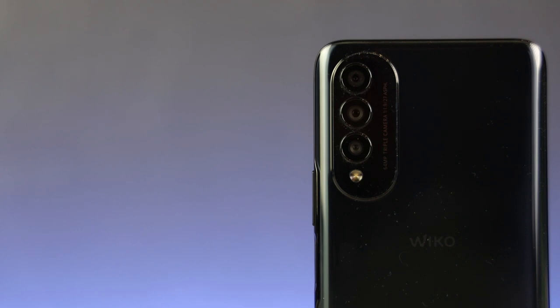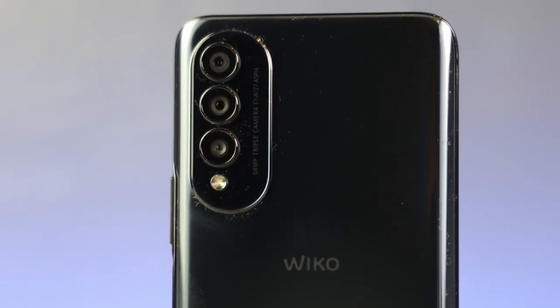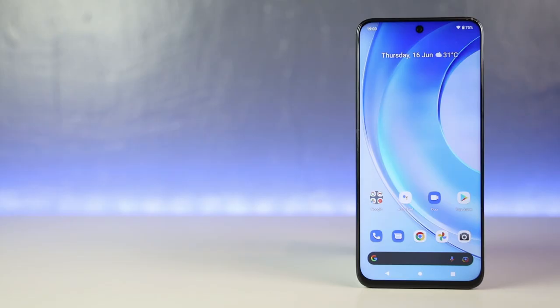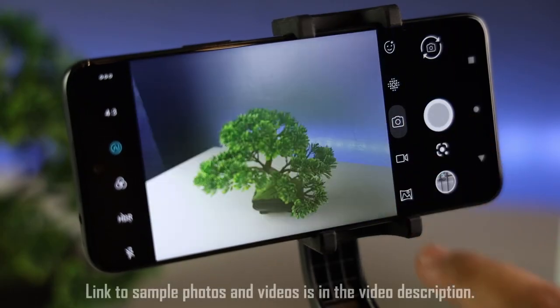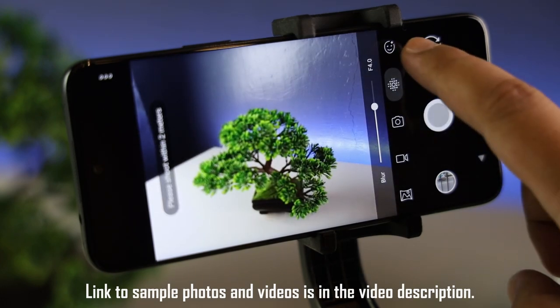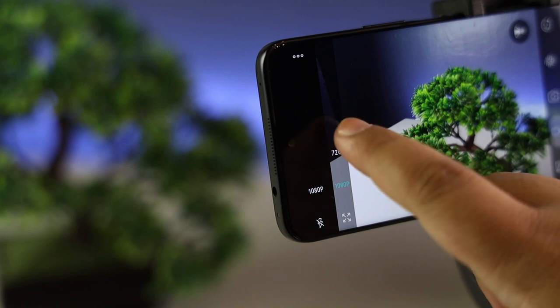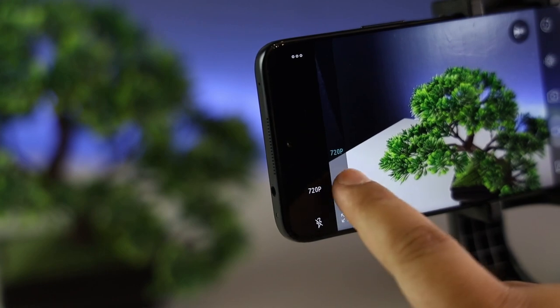Sa camera naman tayo. The Wiko T50 has a triple rear camera system — meron siyang 64MP main camera, an 8MP ultra-wide, and a 2MP depth sensor. I like how diverse and flexible this configuration is, though I can only wish na meron din siyang telephoto. At the front is a 16MP snapper. Sample photos may appear on screen or there will be a link in the description. For video, kaya nito mag-record up to 1080p at 30fps — okay na rin, pero sana if may 60fps.